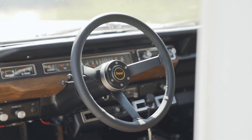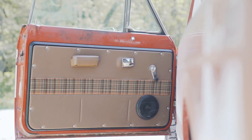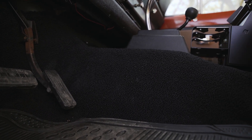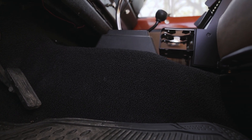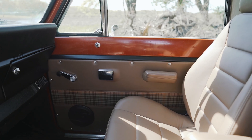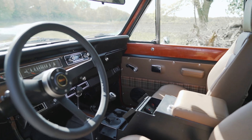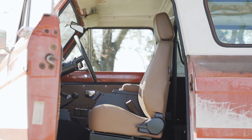Anyways, we started with the interior. We did a little bit of rust repair on the floors, sealed them up really good, then we started with sound deadener to give a little bit less road noise and quiet down the exhaust for the interior of the cabin. We put carpet over top of that for a really nice look and feel inside the truck.